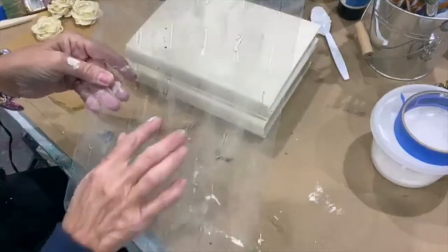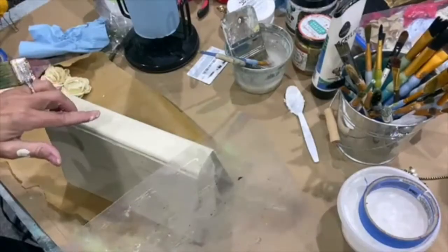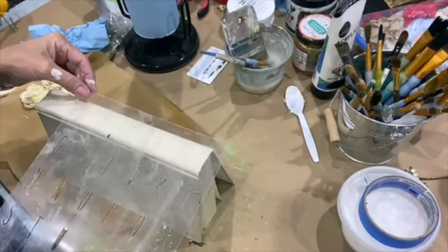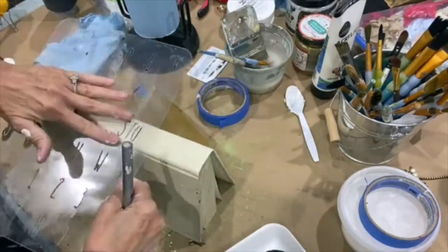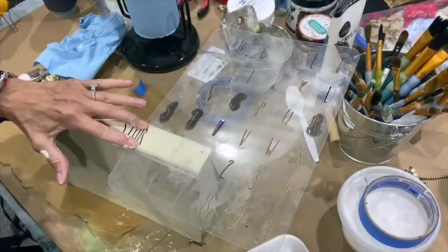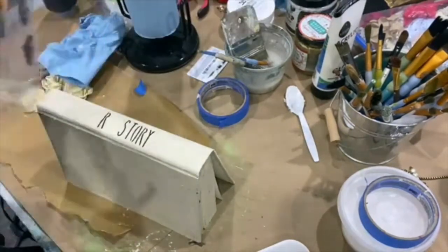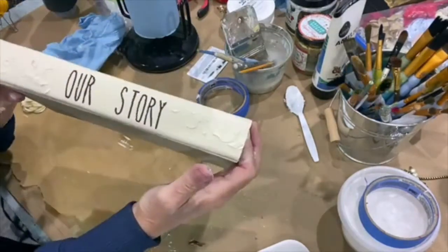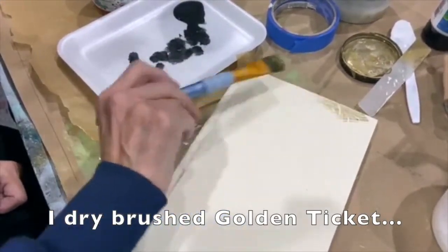Using the Jamie Ray vintage farmhouse stencil, I'm going to stencil. I'm going to put 'Our Story' here and I'm going to put 'Love' on the front. So that says 'Our Story.' I'm just going to literally drag it across the top.